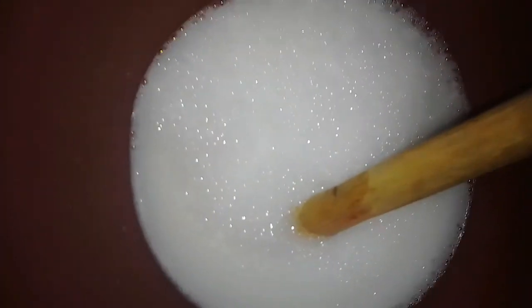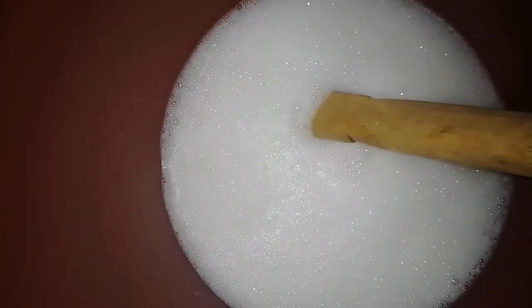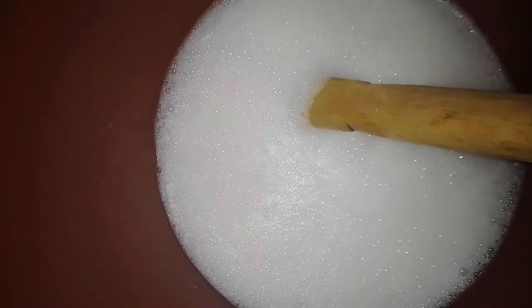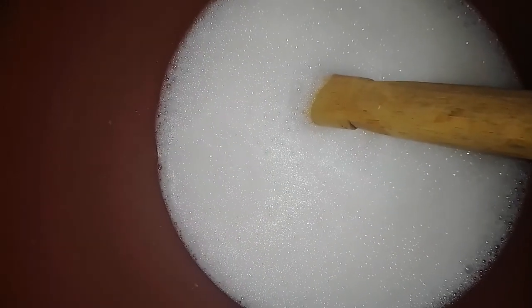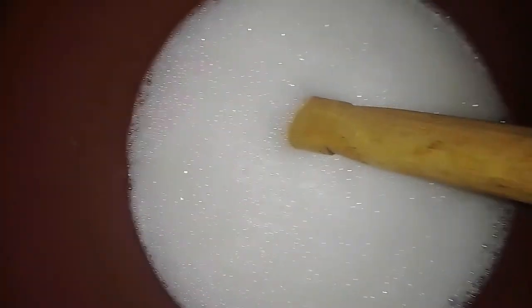After adding in the water, the next to add is our preservative. You have to preserve it so that it will not spoil — it gives it a long shelf life. So I'm adding in my preservative.